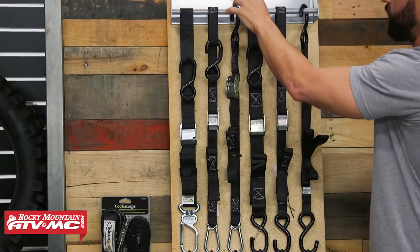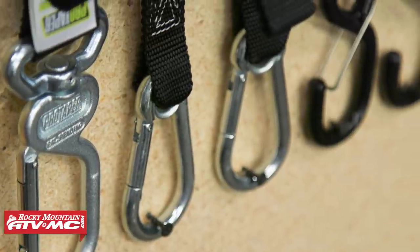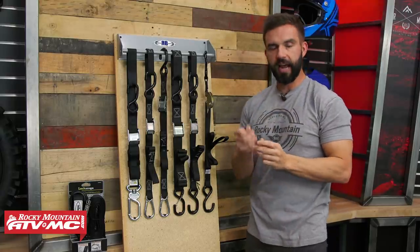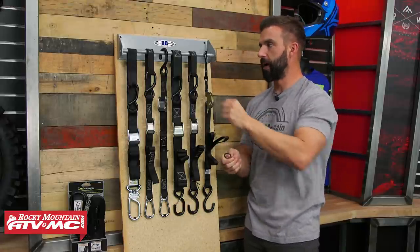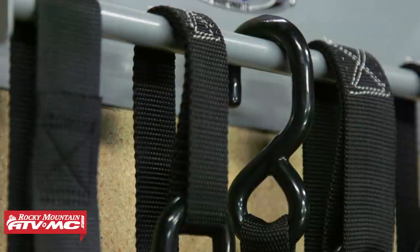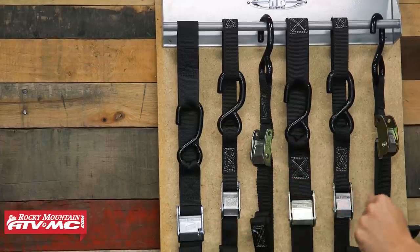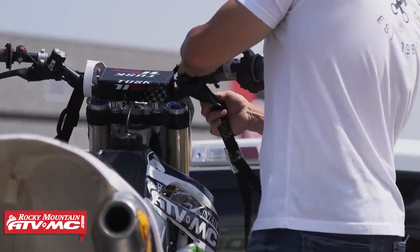Next to that one you have a regular style — a hook at the top but a carabiner at the bottom. This would be a great option for somebody using those tie-down rings we already talked about; if you don't need the soft loop and just want the hook, you have that option. The last two are the same style but with one difference — the first one again from Rider Cargo has the soft loop and the carabiner at the bottom, kind of the best of both worlds.